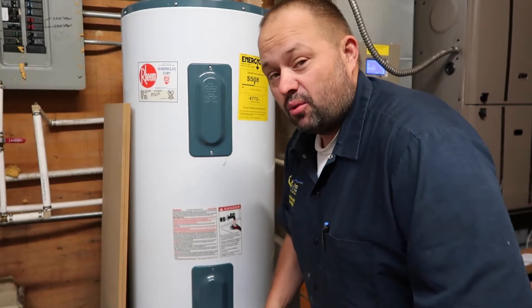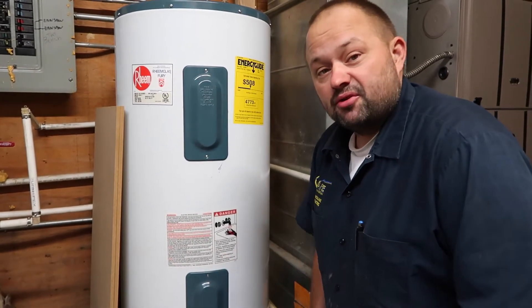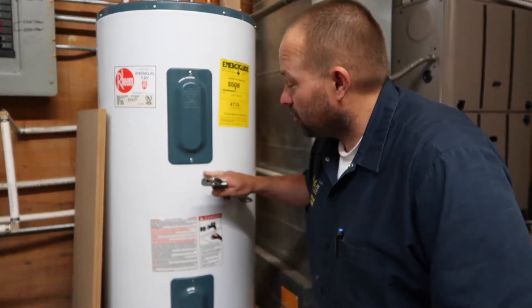It prolongs the life of the water heater immensely. Also, one other thing I'd like to recommend is to put a water softener on your system — that helps immensely. It takes all the hard water before it gets into this and softens the water before it goes into our heaters.